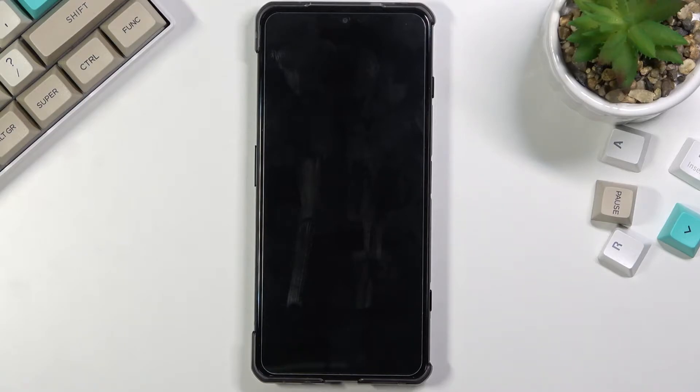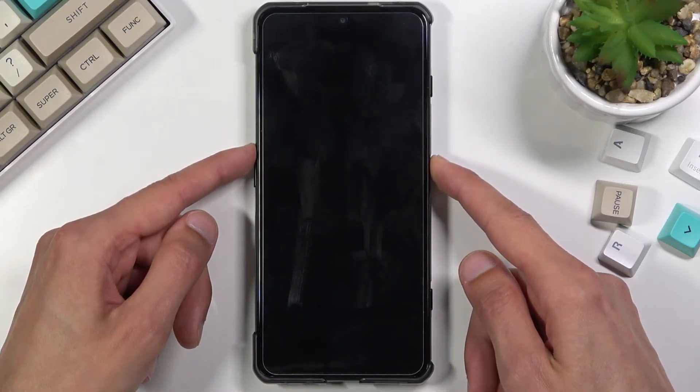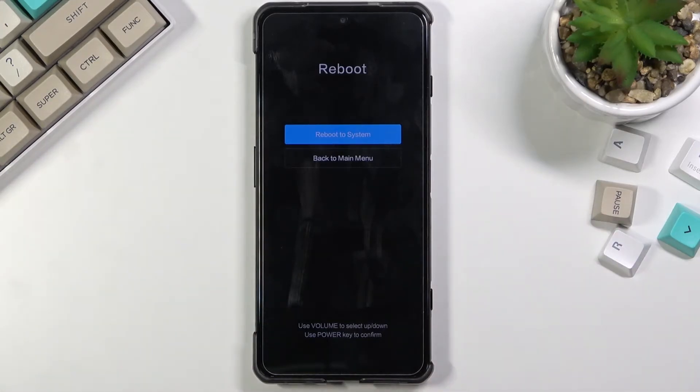Once the device turns off, hold the power key and volume up at the same time. Hold both keys simultaneously and as you can see we are now in recovery mode.